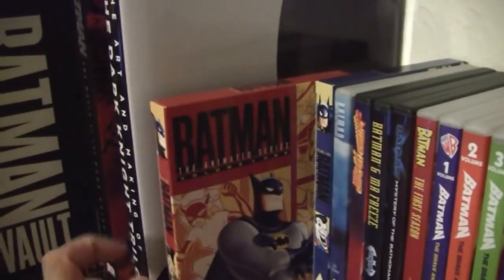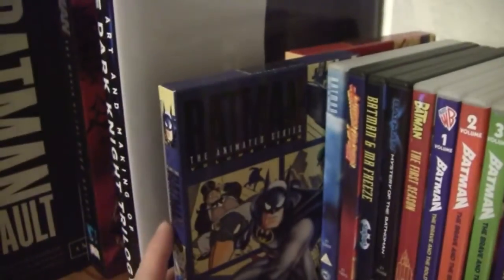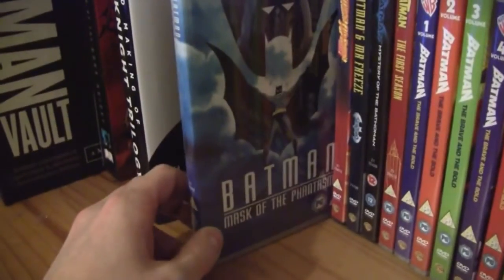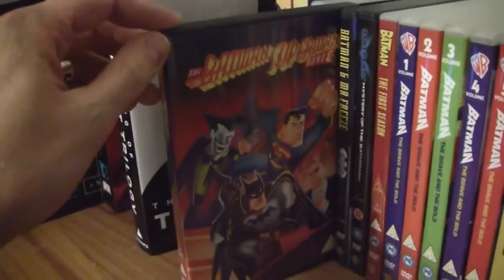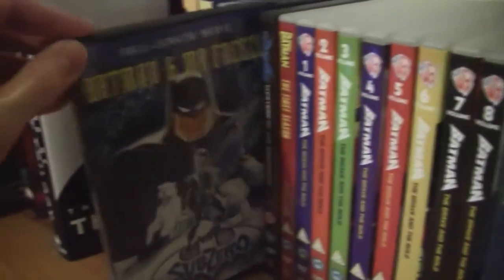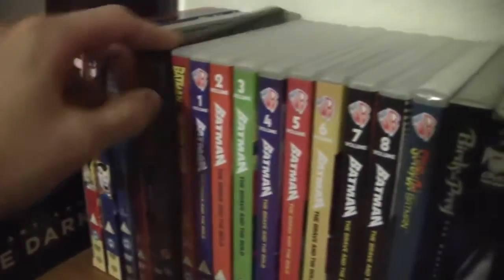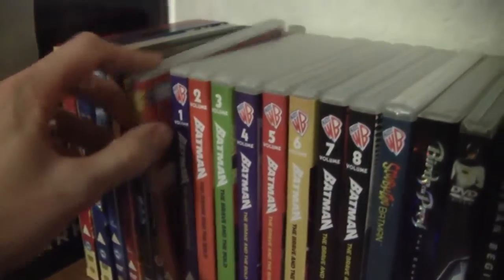Then we have basically all the animated DVDs I have: Batman the Animated Series Volume 1, Batman the Animated Series Volume 2 - that's all that's available in the UK so far. Then we have the animated movies: Batman the Mask of the Phantasm, the Batman Superman Movie, Batman Mr. Freeze Sub-Zero - which is only available in America I believe - and Batman Mystery of the Batwoman.